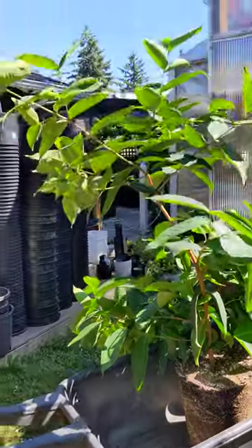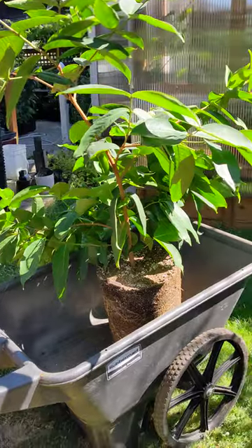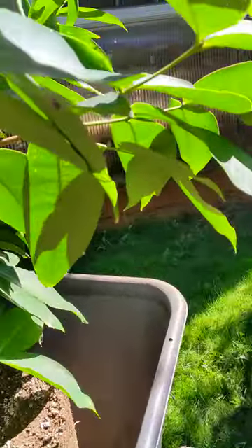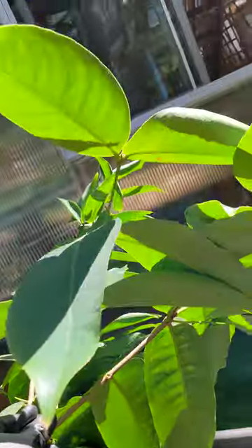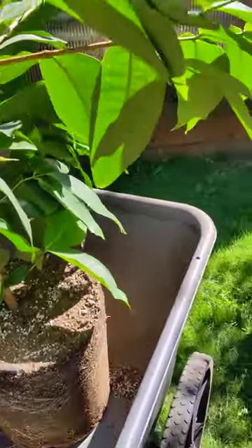This is a wax jambu that I've been growing for about a year and a half. I got it when it was a small rooted cutting, probably about the size of just this branch here. And it's grown fast.